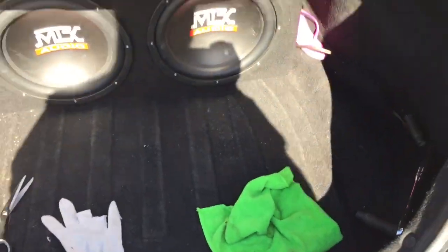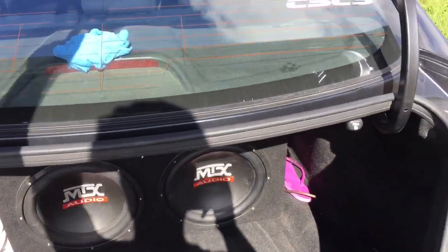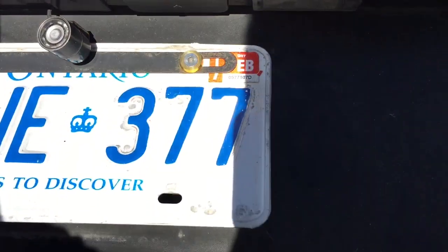And yeah, fixed it pretty good. I recommend doing that for any project I guess. Thanks.